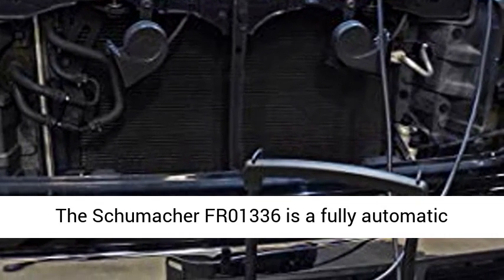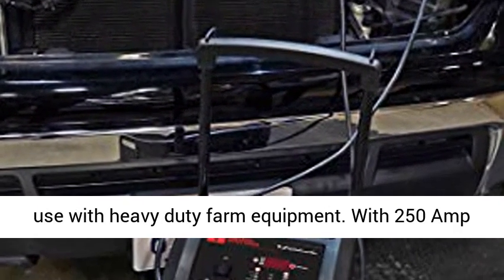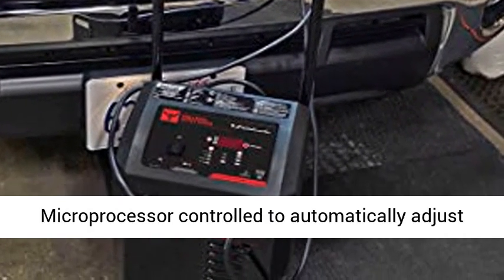The Schumacher FR01336 is a fully automatic battery charger and engine starter designed for use with heavy-duty farm equipment. With 250-amp engine start and 50-amp boost mode, this unit delivers results when you need it most.